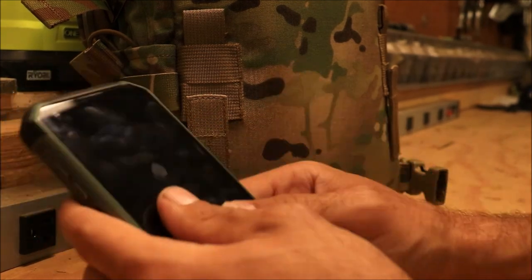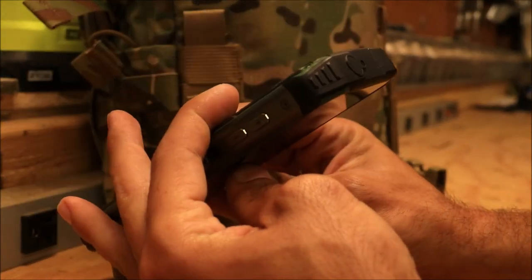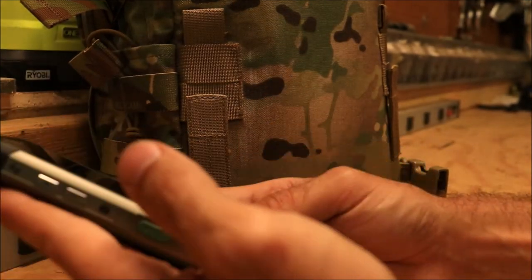But yeah, that's it — two and a half months in. I've dropped it plenty of times and gotten it wet, and that hasn't been an issue.